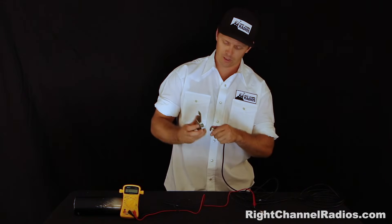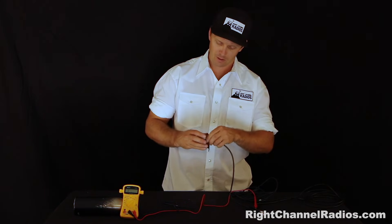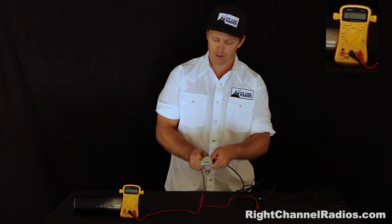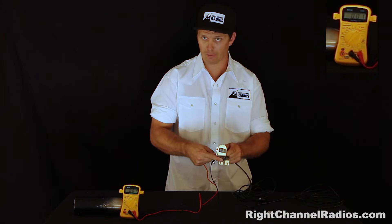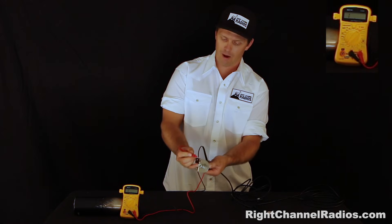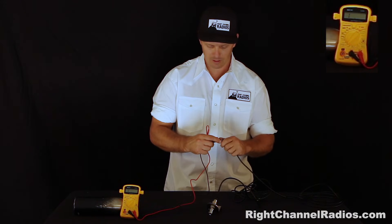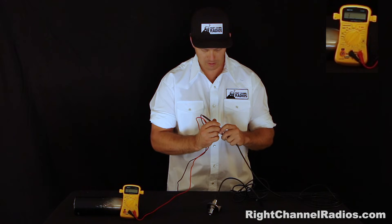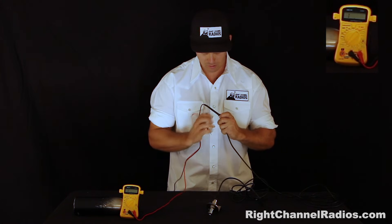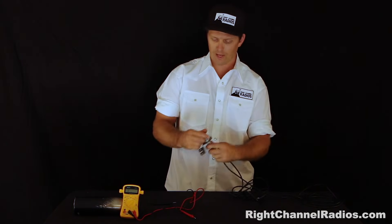If this coax was installed on your vehicle, you can also take these tests when everything is hooked up together. So I'm hooking this up now. We should have continuity between the outer shield and the mount, showing it's properly grounded — reading right around zero. No continuity between the outer shield of the coax and the top. And we should have continuity between the center pin and the double-sided nut — yes, great continuity there. So we know that's all hooked up properly.